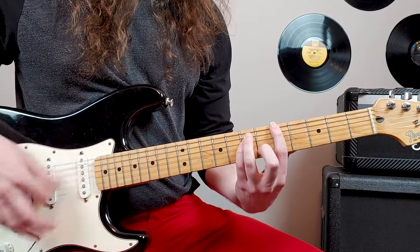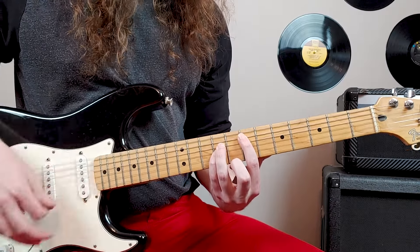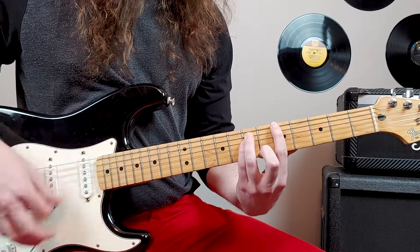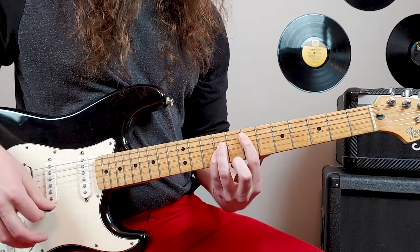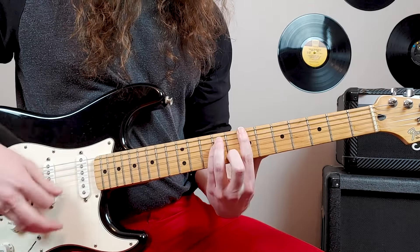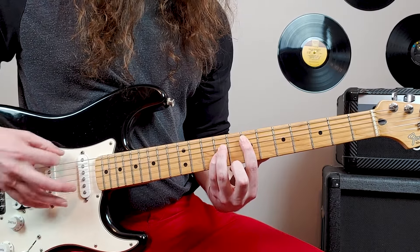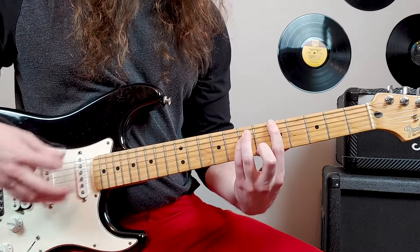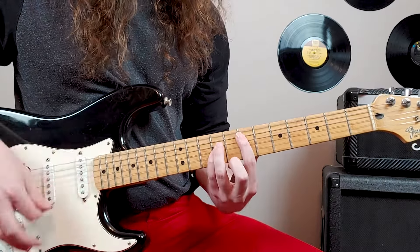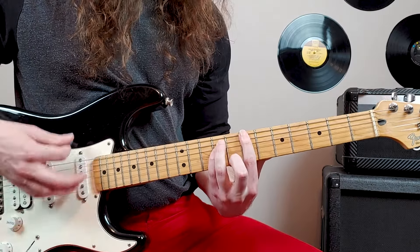That part will continue just like the intro did into this section — we're just letting the strings ring out instead of palm muting. So that's fifth fret, sixth string; seventh fret, sixth string; seventh fret, fifth string. But I am letting the sixth string ring out. And then it goes into this transition section again.